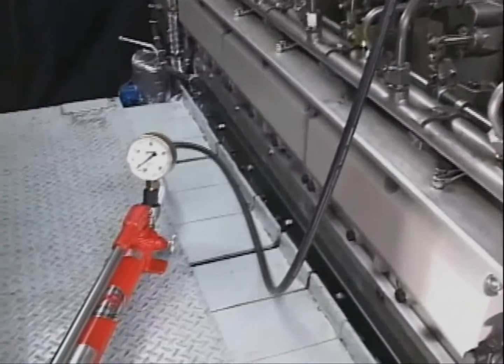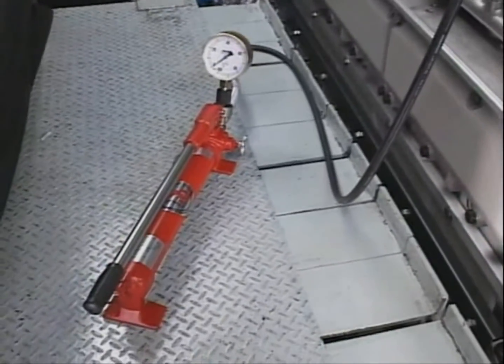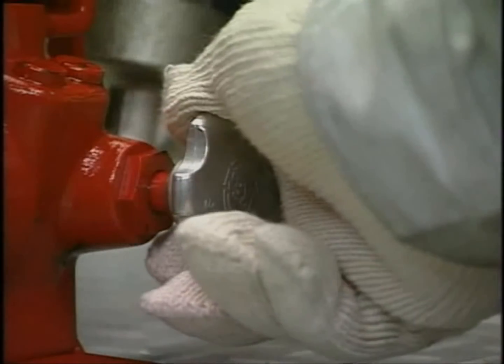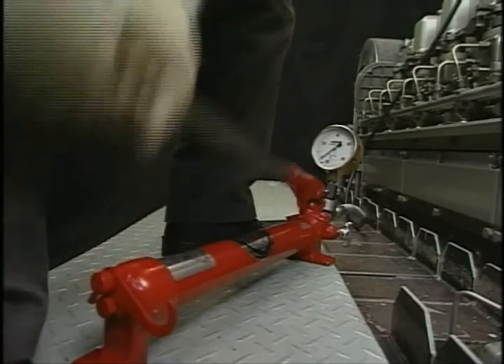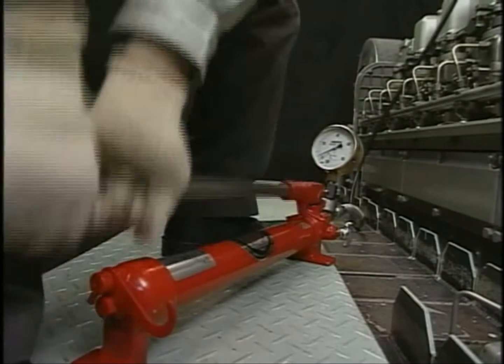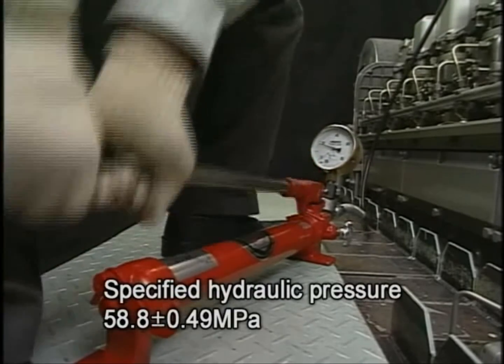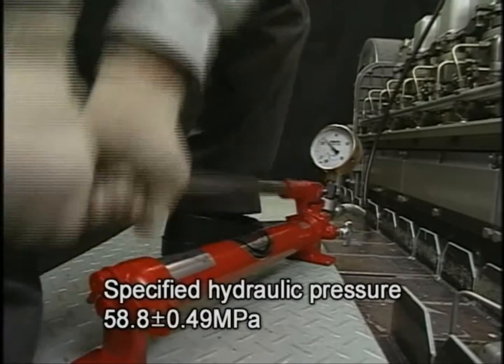Before applying the hydraulic pressure, check again each attaching portion of the hydraulic hose. Finally, close the relief valve of the hydraulic pump tightly. Loosen the tightening nuts of the cylinder head bolts by applying hydraulic oil pressure on the hydraulic jack.